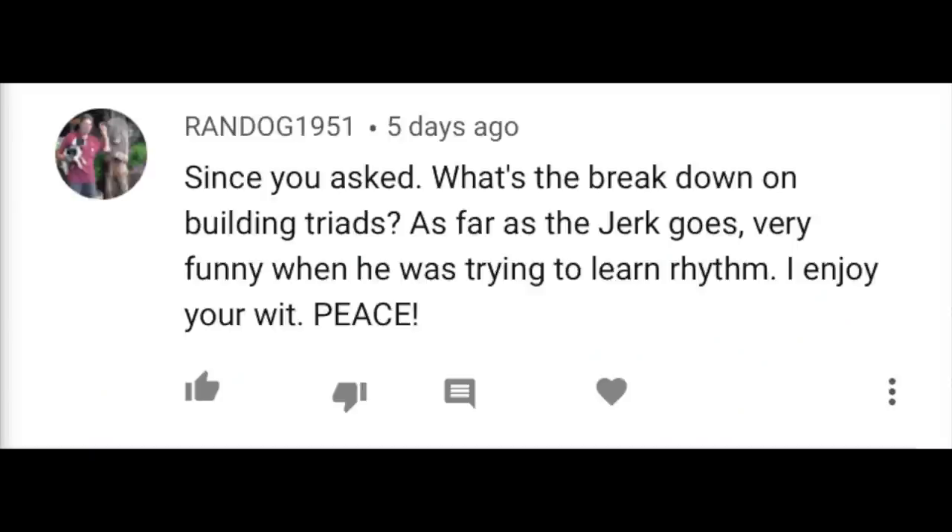Since you asked: what is the breakdown on building triads? As far as the jerk goes, very funny when he was trying to learn rhythm. I enjoy your wit. This is kind of referencing me talking about being compared to Steve Martin, but only Steve Martin in The Jerk last week, which I'm still a little salty about — but why not make this a great excuse to just talk about triads? Triads are probably one thing that I just didn't really understand fully until embarrassingly late, so we're going to do some quick tips and tricks on how to incorporate triads into your playing, and what they even are.